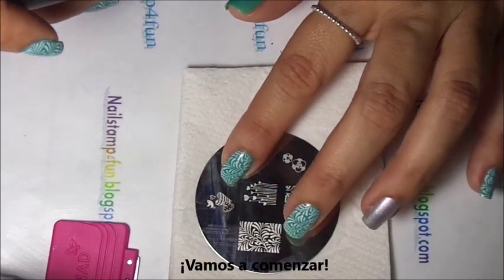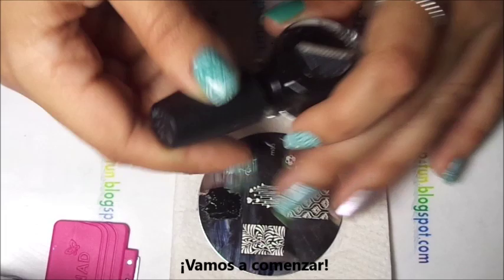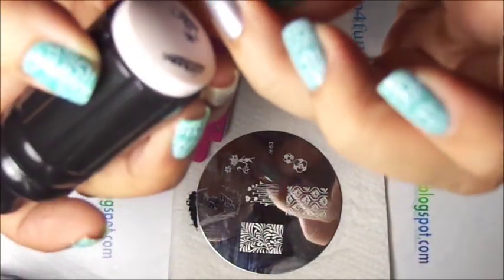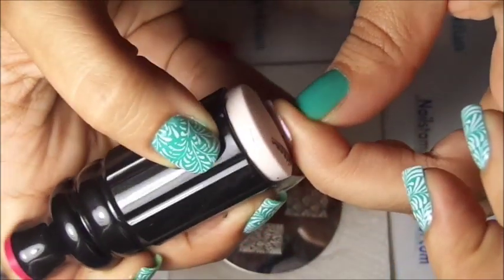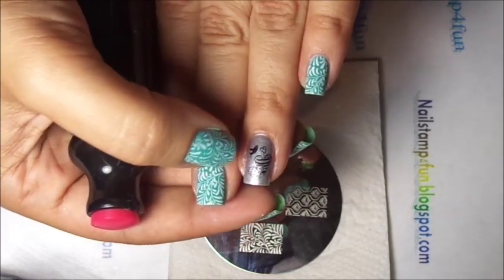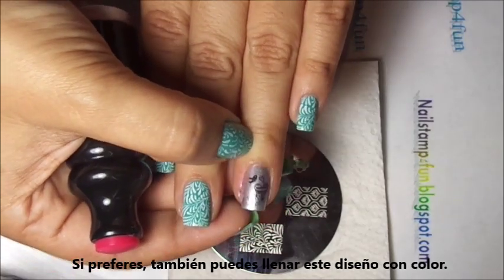We're going to do our ring finger first. I'm going to use the image with the birds and the hearts, and Conad Black. Gently swipe, pick up, and roll on. And there you go — very simple to do. If you want, you can also fill it in and apply it and it will look great too.